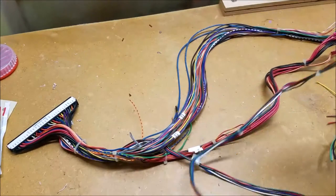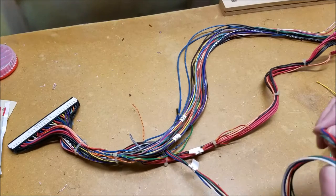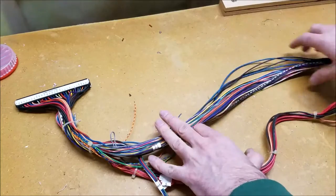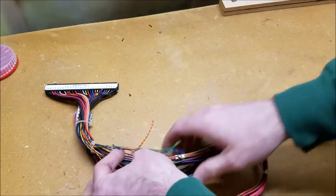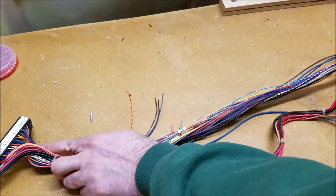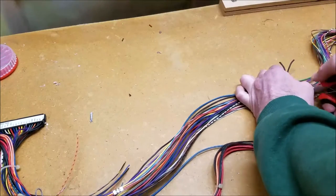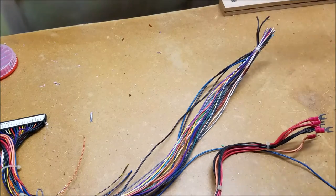I'll leave the video cable really long for now — I may end up making it shorter, but it's got a connector on it already so I'm just going to leave it. I may end up wrapping it up to make it easier to deal with. We've also got a whole bunch of control wires here that are really long that I don't need, so I'm going to start cutting them back. I'll give ourselves two feet for now, go up to the zip tie, pull everything tight, and go from there.